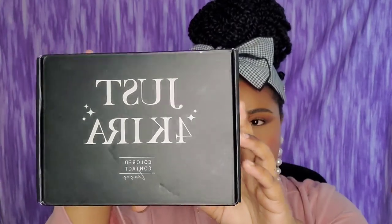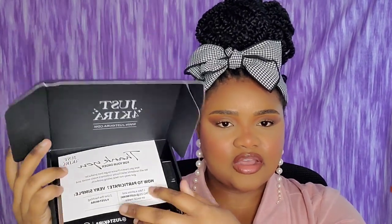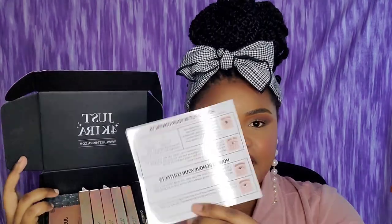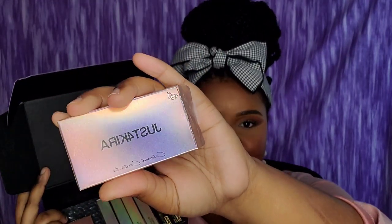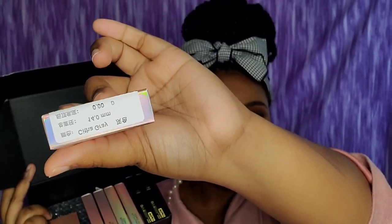This is what the box looks like — it comes in a cute, really sleek box. When you open it up it has a card that says thank you and tells you all the fun ways to participate with the Just For Kira brand. It also comes with a card that instructs you on how to apply and remove the contacts, which really helps for people like me who have no clue what they're doing. You'll receive your contacts in these little individual boxes — one box for each eye. The boxes are really cute, with their brand on there and the color of the contacts listed as well. Really nice packaging, really sleek, really to the point.